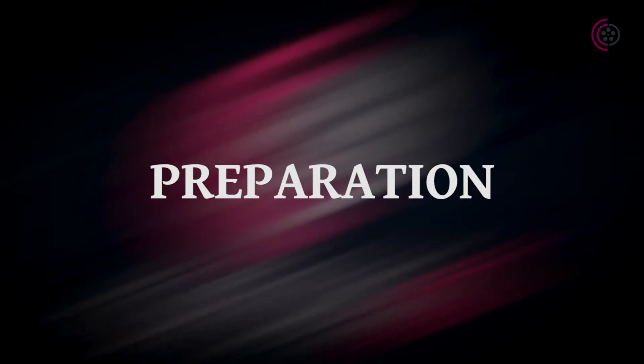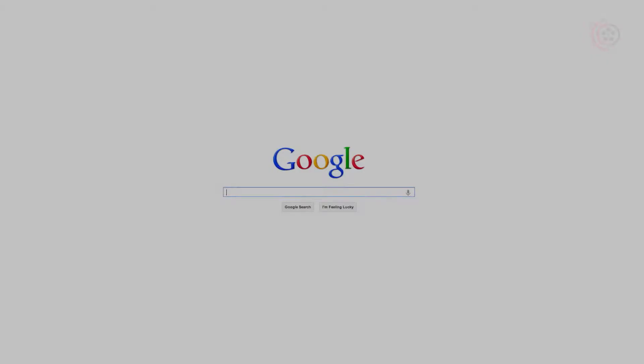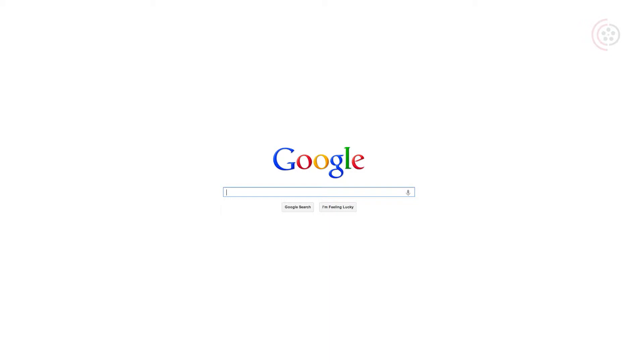Preparation is the key to success. To take a beautiful landscape picture we need some luck, but we can increase our chances by preparing. The more we know about the location, the better.